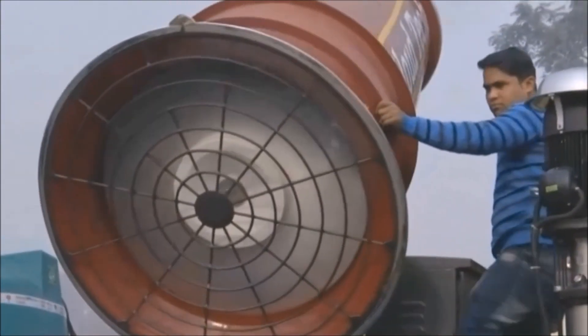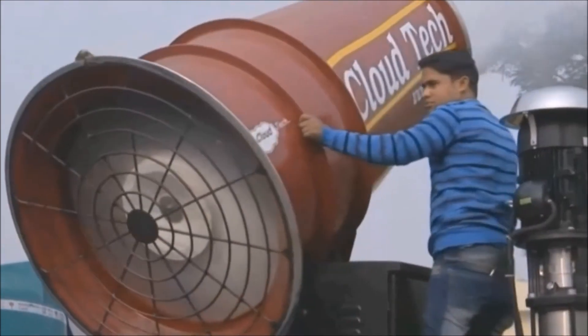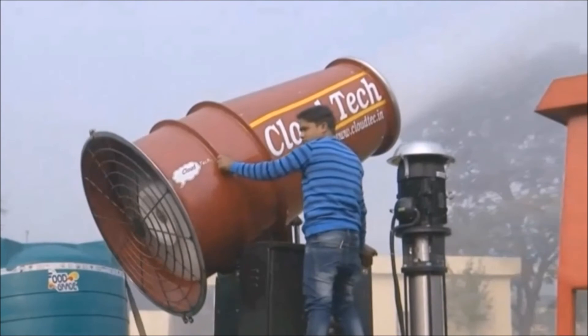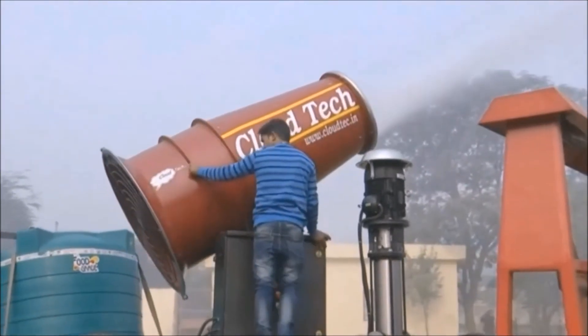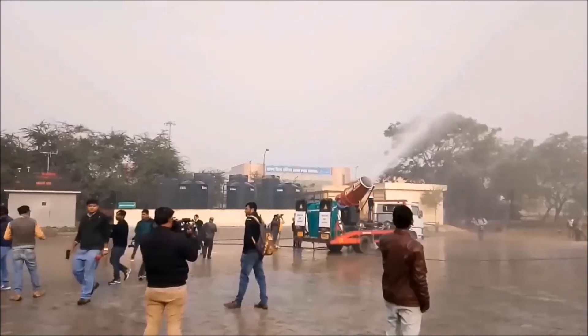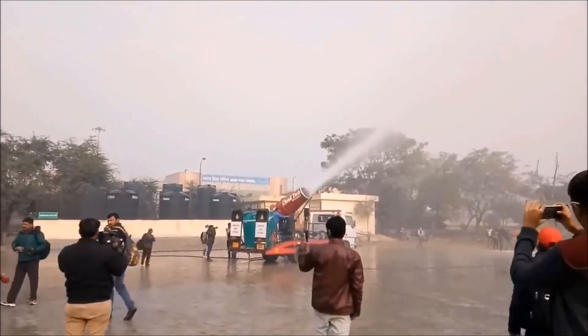It generally uses 30 to 100 liters of water per minute and settles particles within a radius of 25 to 50 meters. It costs around 20 lakh rupees. However, this machine cannot be effectively used in open areas where the concentration of fine particulate matter is high.